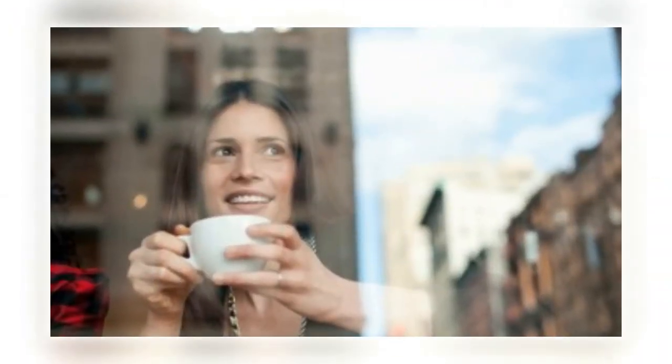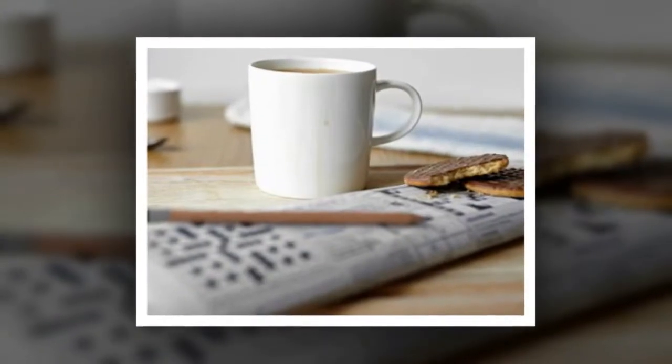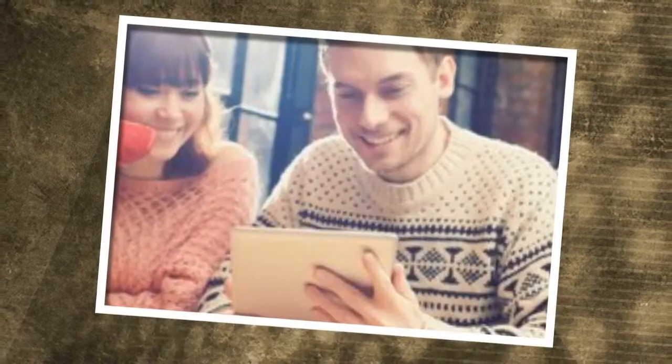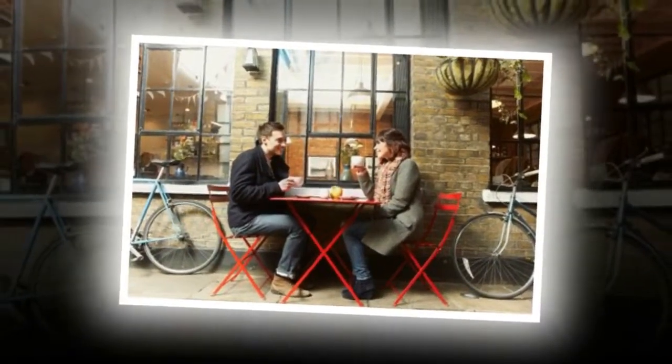Knowing how long to let your coffee brew is another important factor. Freshly ground coffee is very delicate, and if left in contact with the water for too long, it can become overly bitter. On the other hand, if the grounds don't spend enough time with the water, the coffee may lack the full and robust flavor you're hoping for.